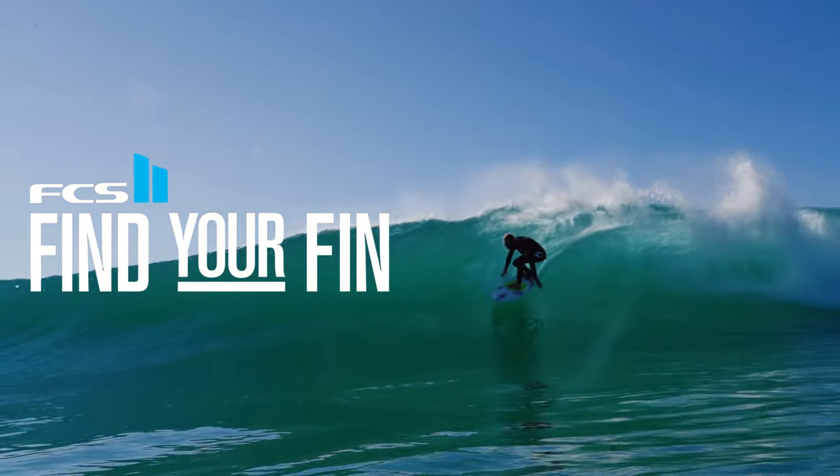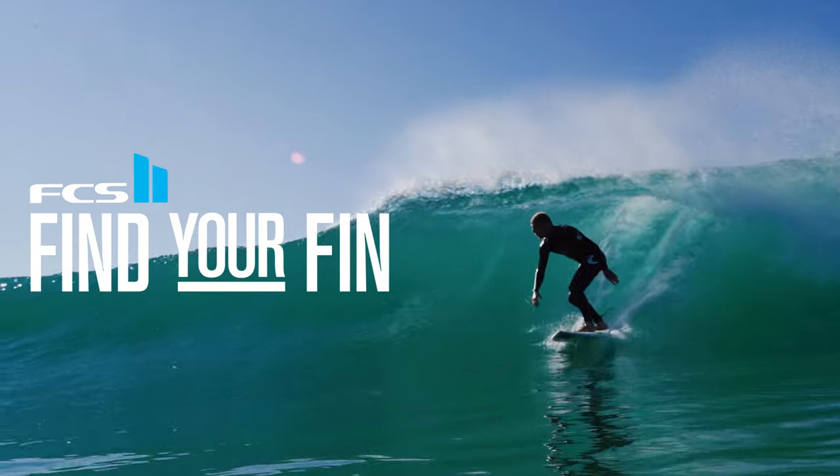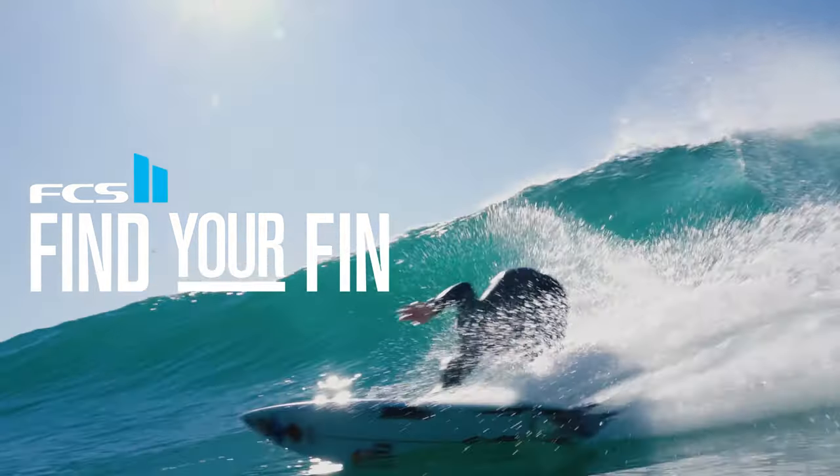The FCS Fin Clinic will help you find a fin from the thruster and quad range that's best suited to the way you want to surf and the waves you're riding.